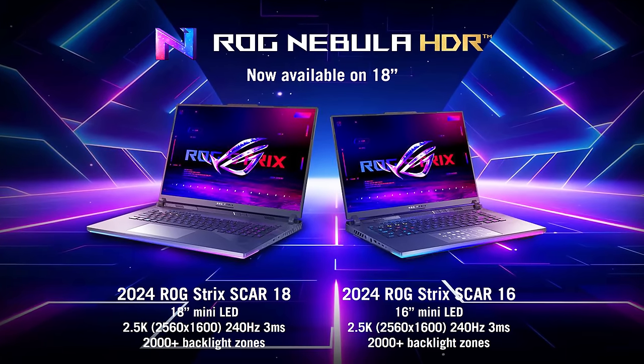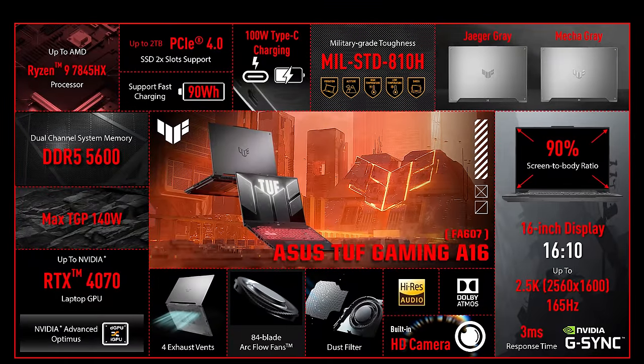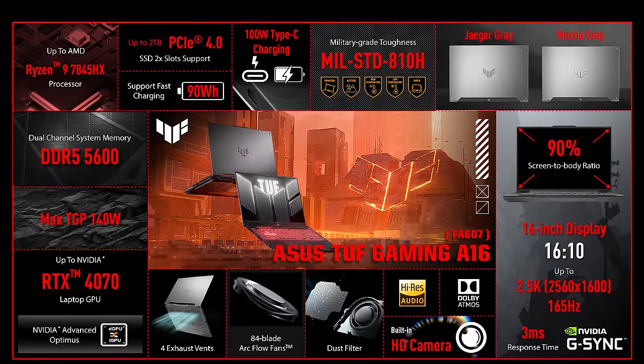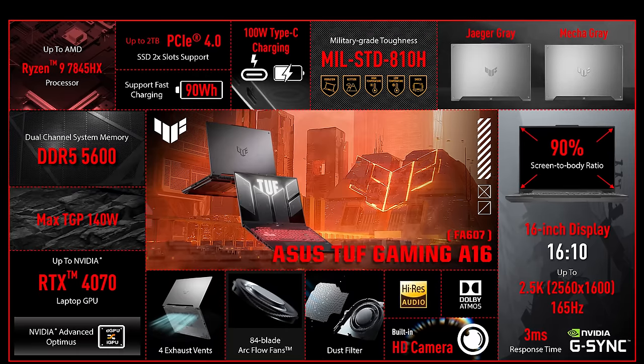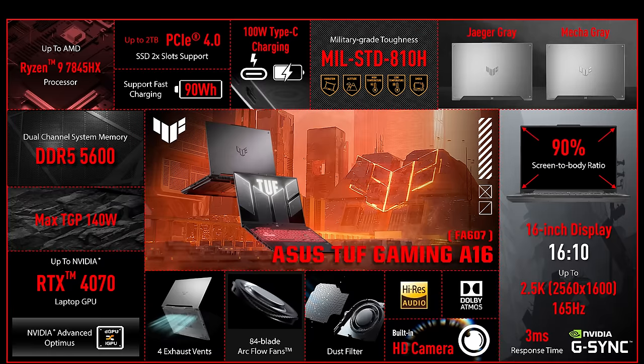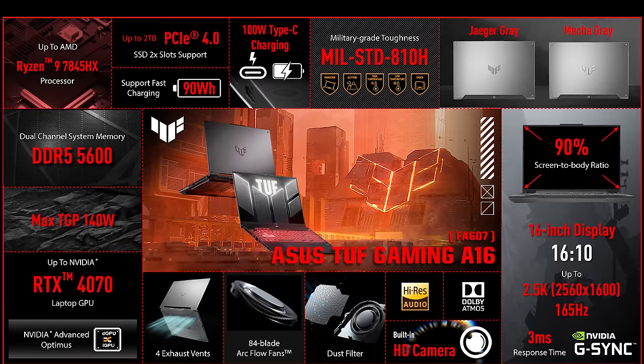This year the Strix Scar 18 also has the option of a new 240Hz mini LED screen with more than 2,000 backlight zones. The popular TUF A16 also gets an upgrade to AMD's Dragon Range processors, which are the higher end Zen 4 HX parts with more cores and threads. The A16 will go up to the Ryzen 9 7845HX with 12 cores, so if you want the 16-core 7945HX or 7945HX 3D, you'll still have to look at the ASUS Scar 17 for now.